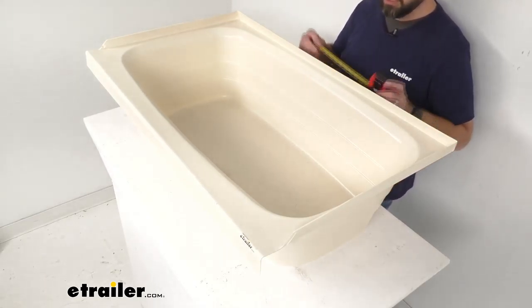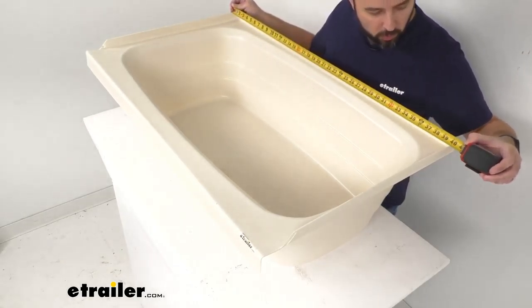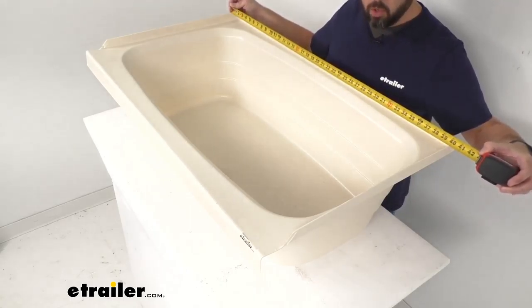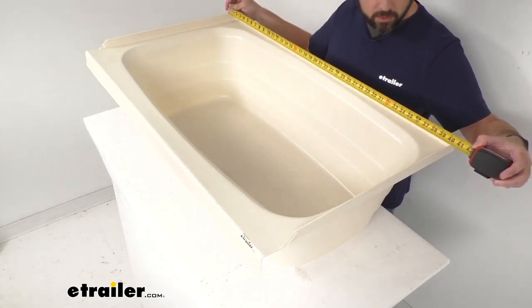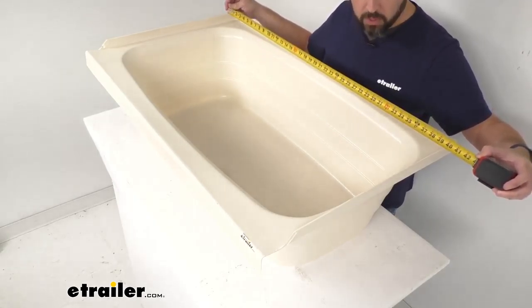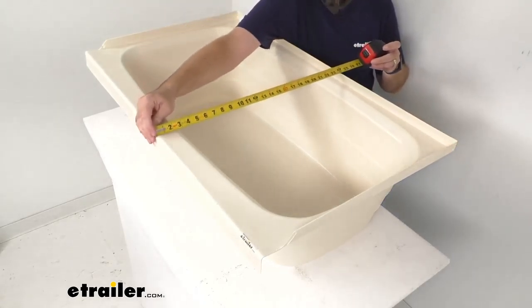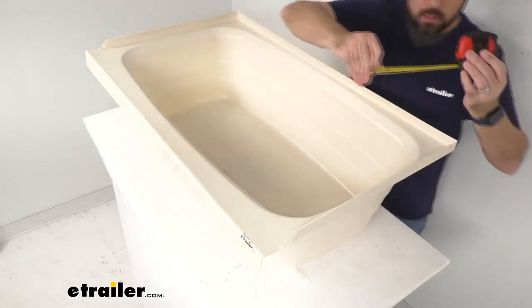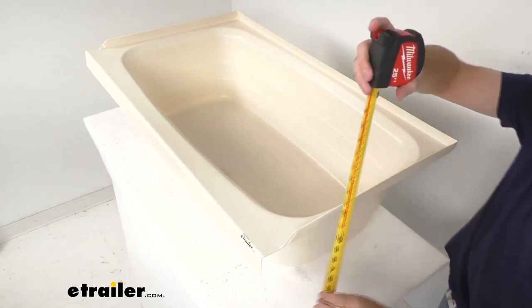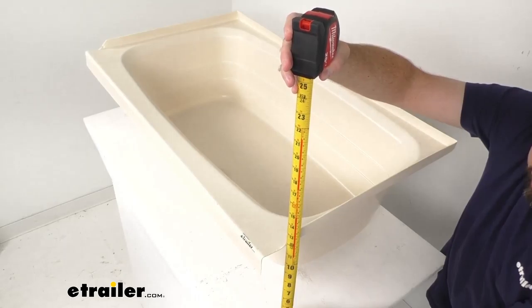Now let me go ahead and give you some overall dimensions just so you can be sure this is going to work for your situation. The exterior length is right at 40 inches long. The exterior width overall is right at about 24 inches wide. And the overall depth is right at 11 and 3/4 inches deep.